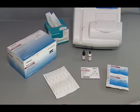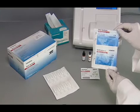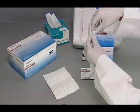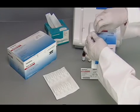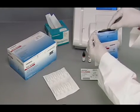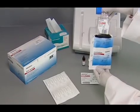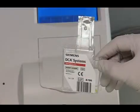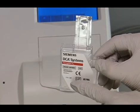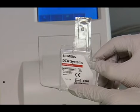Now you will learn how to remove the A1C reagent cartridge from the foil package. Remove one foil package from the reagent kit and open the foil package. Remove the reagent cartridge from the package. CAUTION: when handling the reagent cartridge, do not touch or otherwise contaminate the optical window, or erroneous test results may occur.